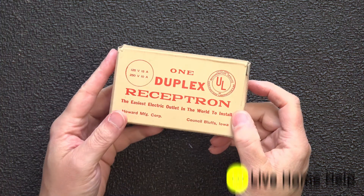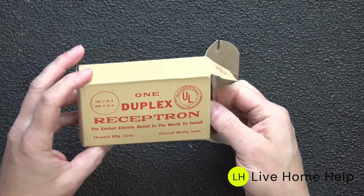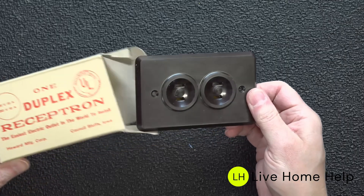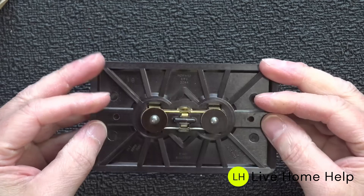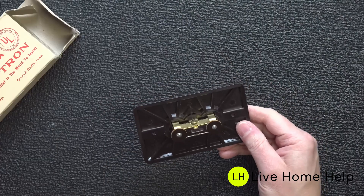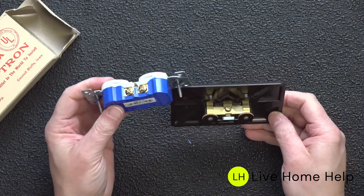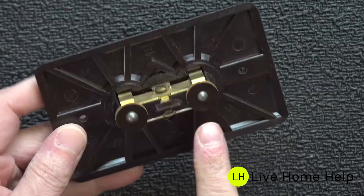You'd be shocked to learn that for over the past 100 years, electric outlets in the United States have hardly changed at all. This model was made in 1944 and was advertised as the easiest electric outlet in the world to install. This box is original — it's never been opened — and it was made in the traditional brown Bakelite plastic. It works exactly like the outlets that we have today.